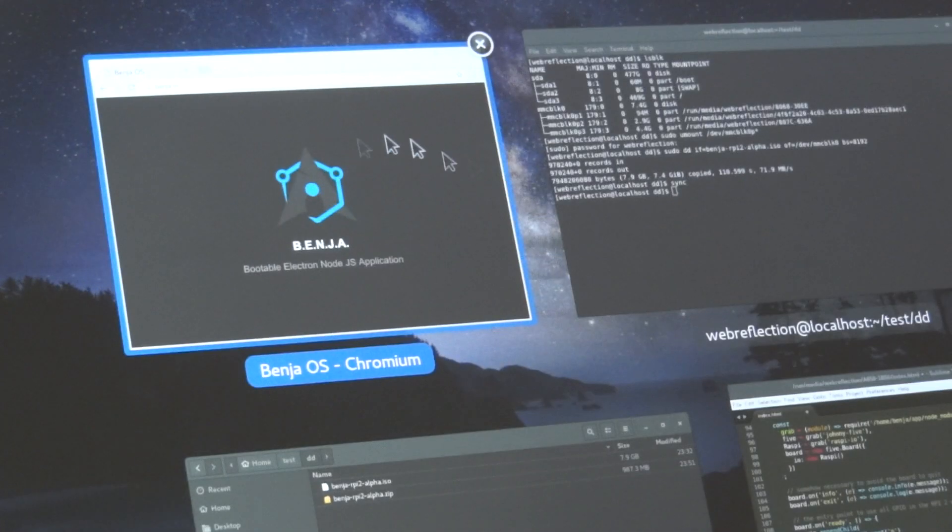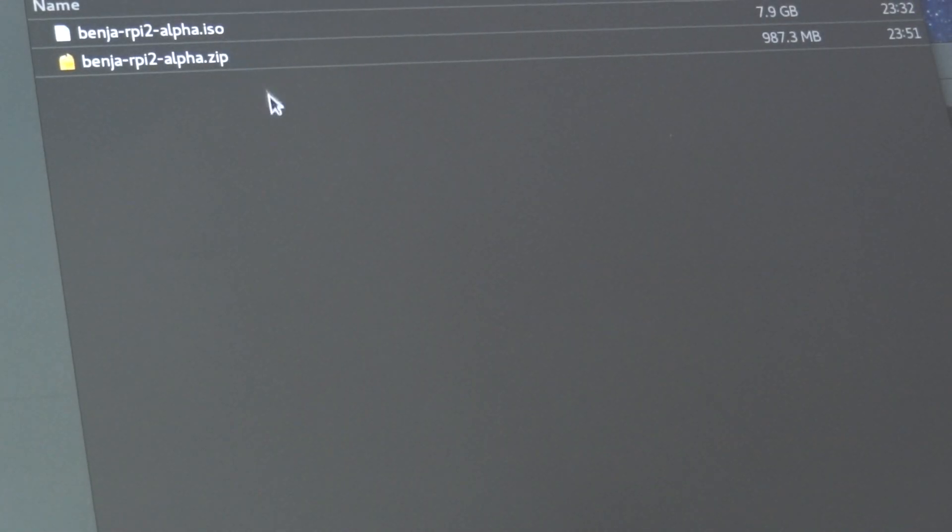I've created an ISO. Basically, I have an ISO file. It's a zip, distributed online. It's compressed, it's almost one gig.